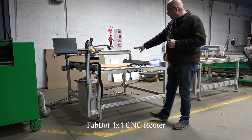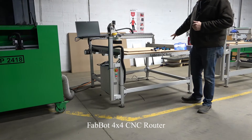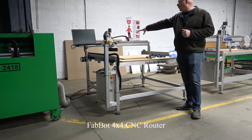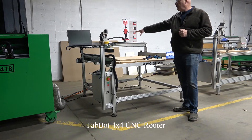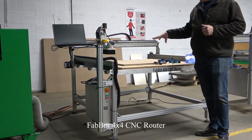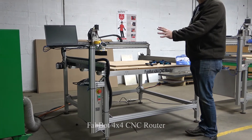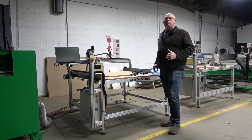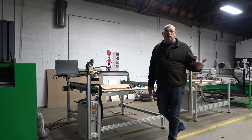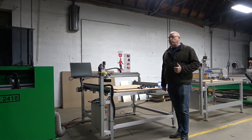It has the wooden tabletop with aluminum T-slots, comes with clamping, complete with a router, has the dust hood, and the computer software. It's a complete turnkey package. So when this is purchased, it comes fully assembled just like this. We bring it in and provide inside delivery so it gets into your classroom, teach you how to run it, so that way you can have success from day one.